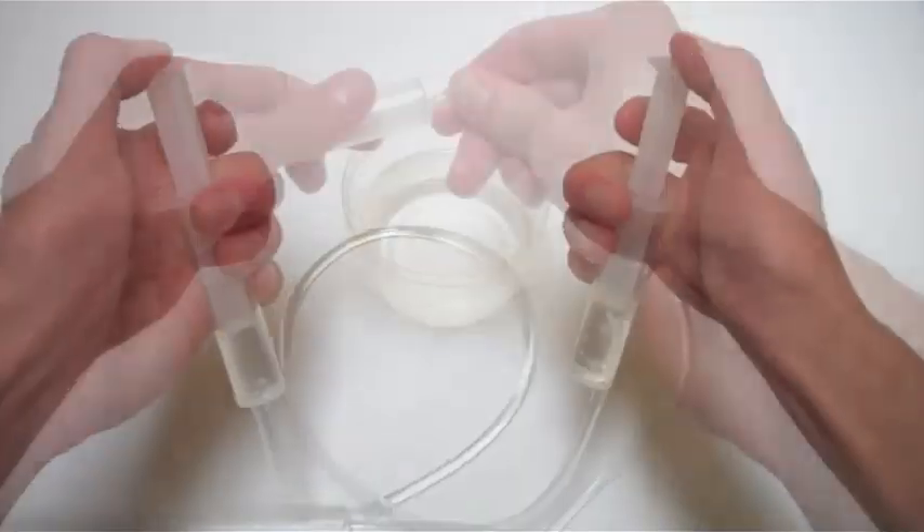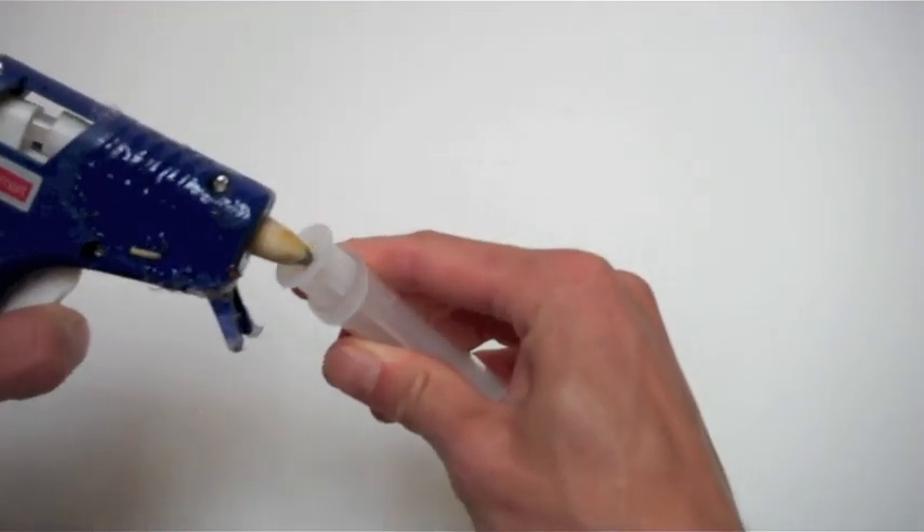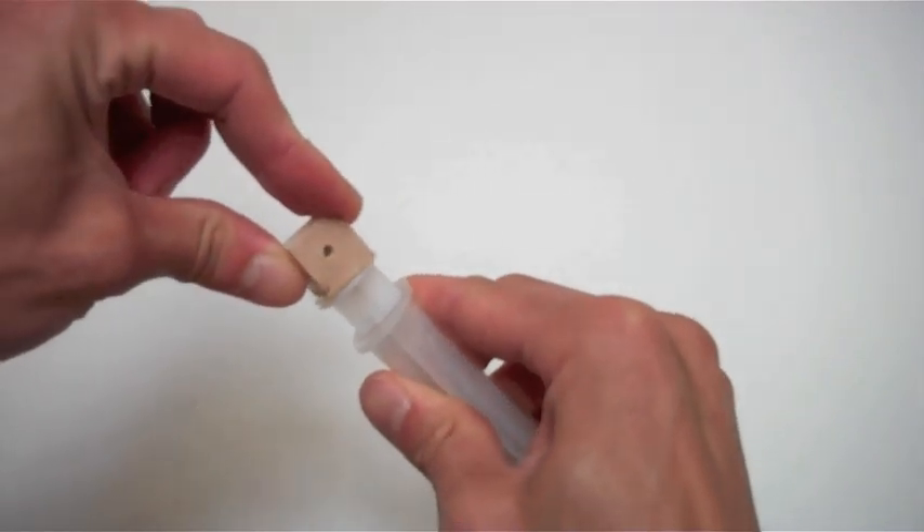Attach the other end of the tubing to the second syringe and try it out. Spread hot glue on the end of the plunger and then affix a cube with holes like this, and you're done.